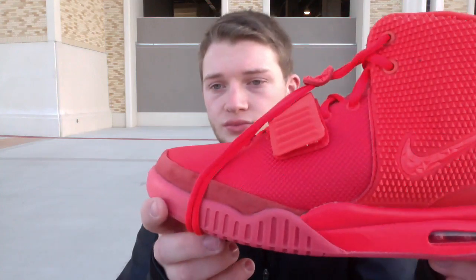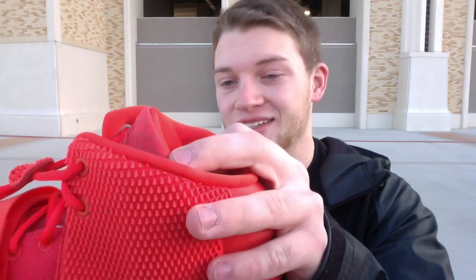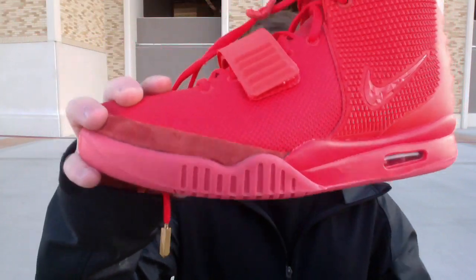Now for the main event — here we got the Yeezy 2 Red Octobers. I'm actually very surprised; very, very high quality. Pictures do not do these things justice. First thing I noticed right off the bat was this suede right up here — super nice, very high quality. You can see the color change there. And then you got the plastic rubber bag on all of them, with your air bubble in there. Nice sole.